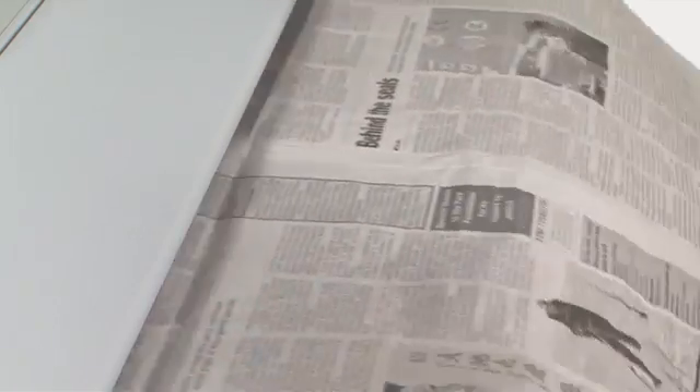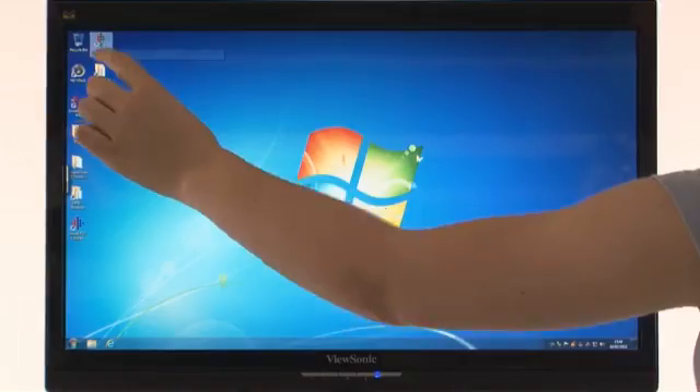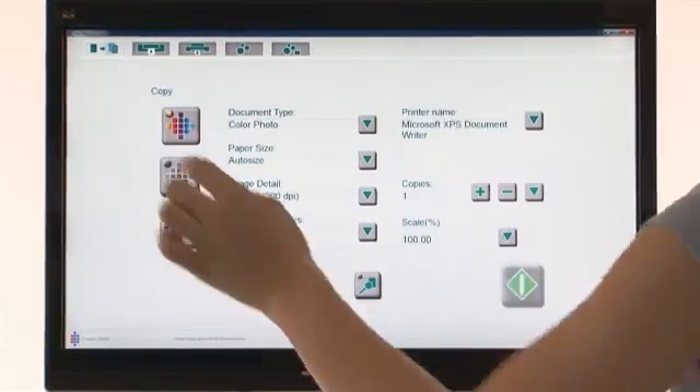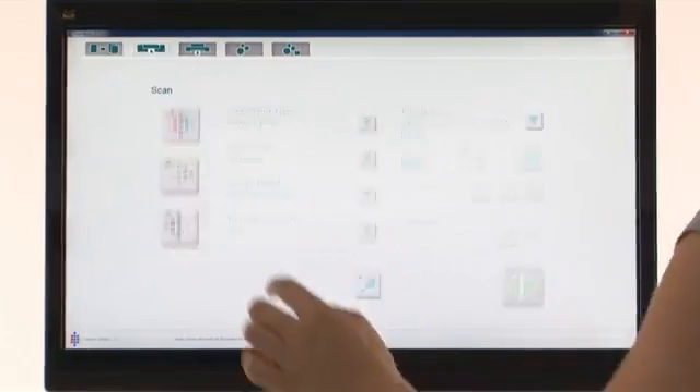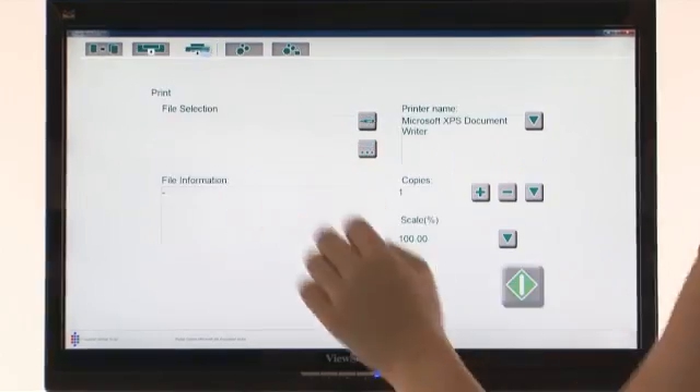All ColorTrack SmartLF scanners come with SmartWorks EasyTouch software as standard, perfect for the non-specialist user. It's simple to use — it allows you to copy, scan to file, USB or email, or send a scan file to print.